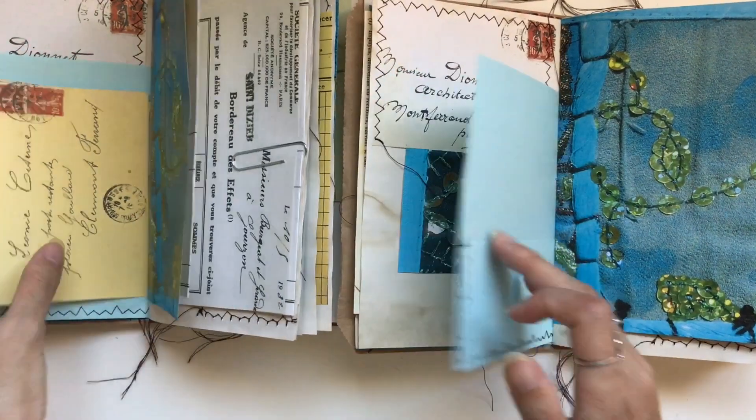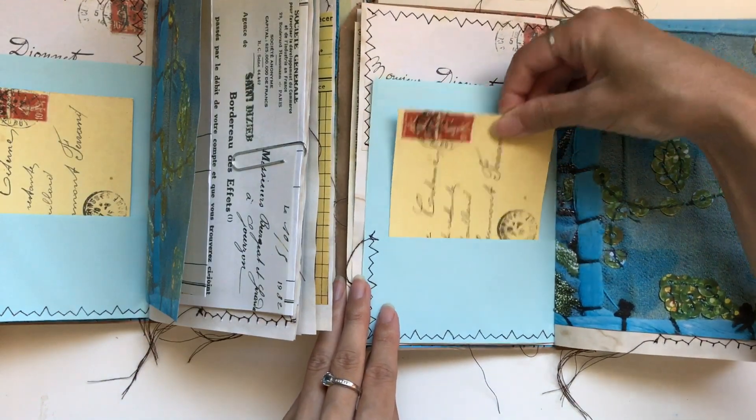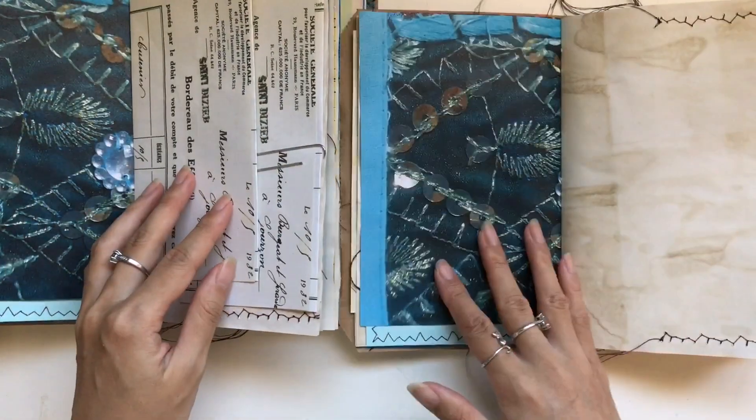Now I do also have my vintage French envelopes. Let's place those in the pockets too. We don't have to do anything fancy with those — we're just going to cut those out and put them in. So turn the page.